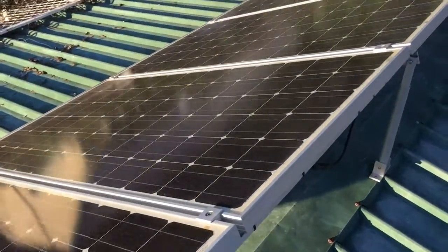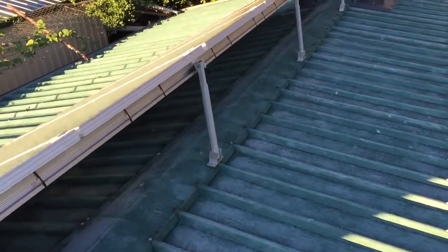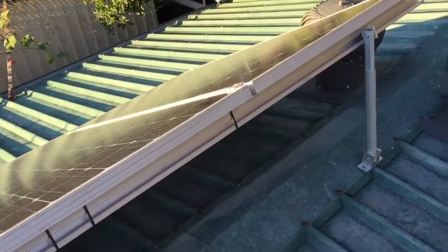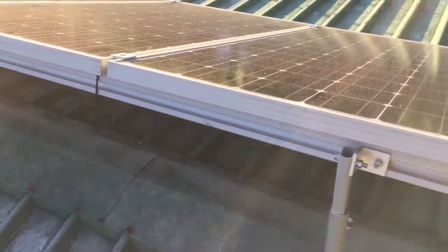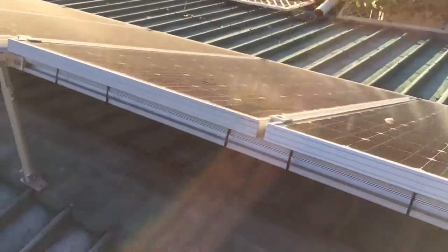I've just finished upgrading my panels — not so much upgrading them as putting them on an angle so they self-clean a little bit better. Set it all up on an angle; it's 25 degrees for now.